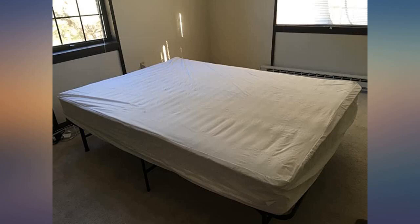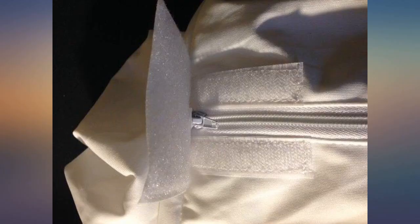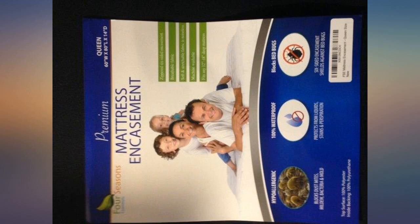No vinyl, no crinkly noises, no sweating. I could not be happier with this purchase and would definitely not hesitate to purchase again in the future. It's a no-brainer with this one. If you are on the fence, hop down and buy this — you will not be disappointed in the least.